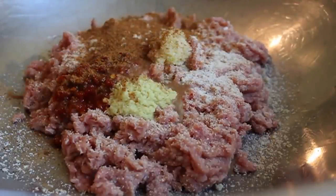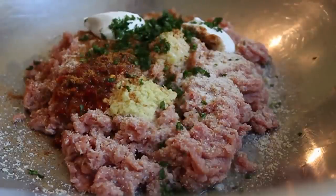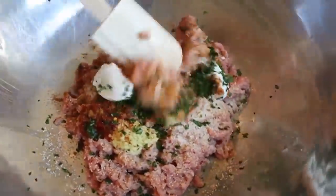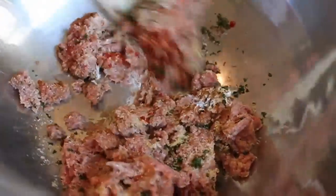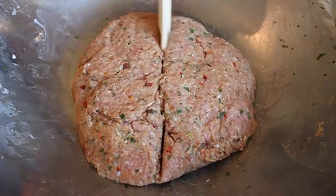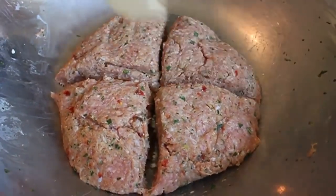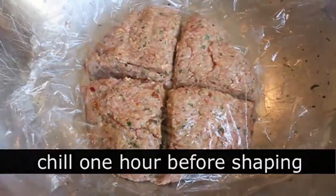We're also going to add freshly squeezed lemon juice, some plain yogurt, and some chopped cilantro — that would be coriander for my British friends. Mix that very well with a spatula — don't worry about over-mixing, it's not going to happen. Once thoroughly mixed, pat it into a uniform smooth shape and divide it into four pieces. This recipe makes four burgers. Chill that for at least one hour — you can do it a few hours ahead, but one hour minimum.